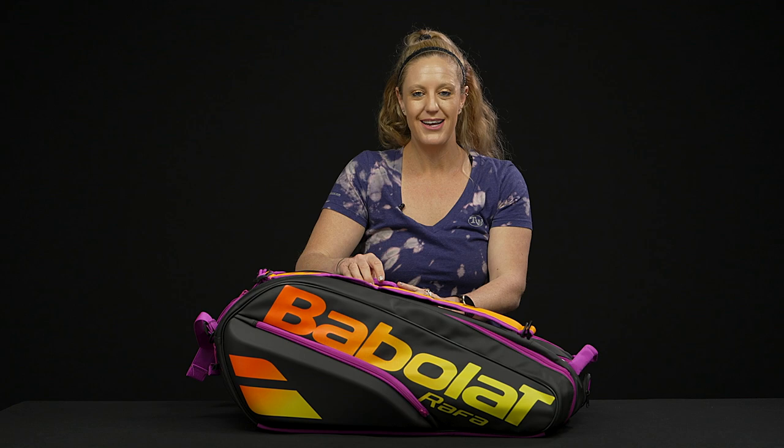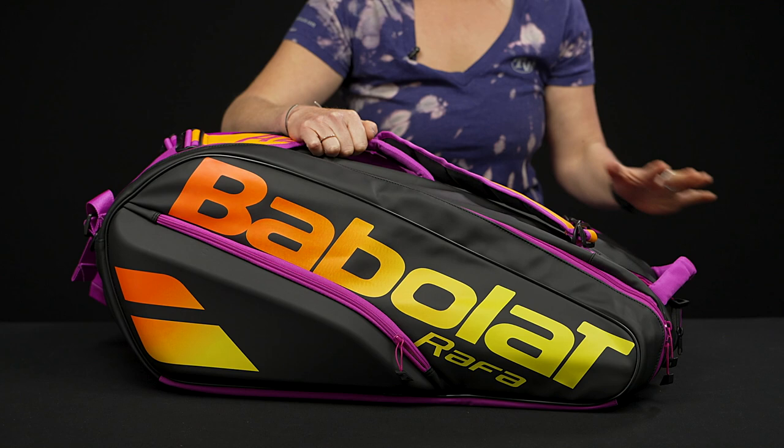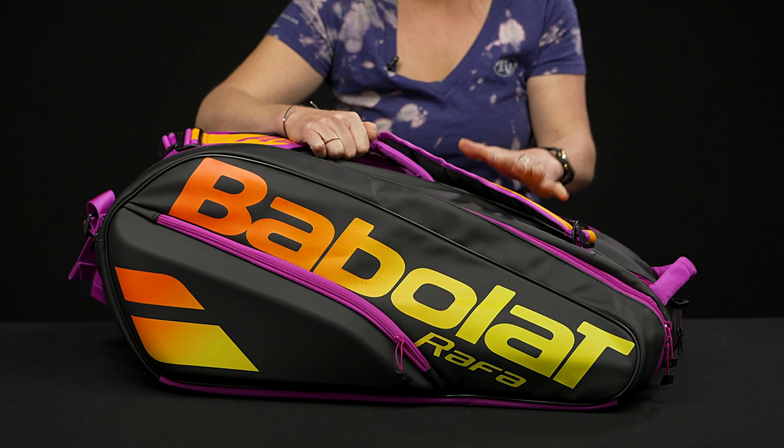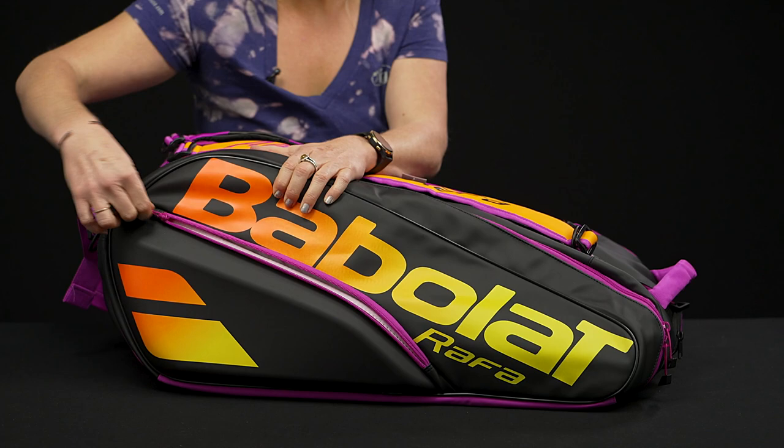Let's take a closer look at the Babolat Pure Aero Rafa 12-pack tennis bag. Bold and bright — Babolat has updated this 12-pack bag to match the new Rafa cosmetic, so loving these colors. This bag, as you may or may not know, has tons of storage space for all of your gear, so let's take a look at the features.